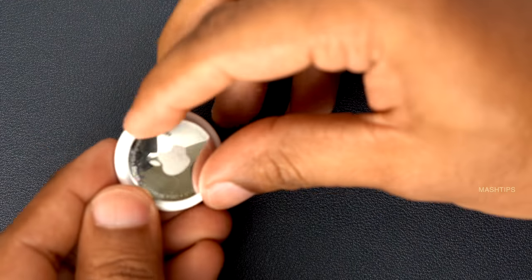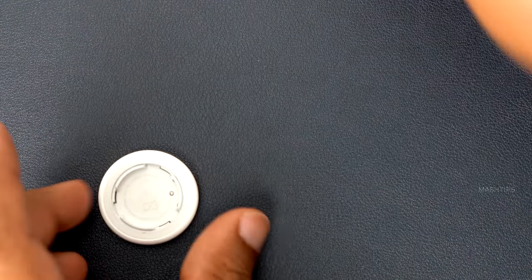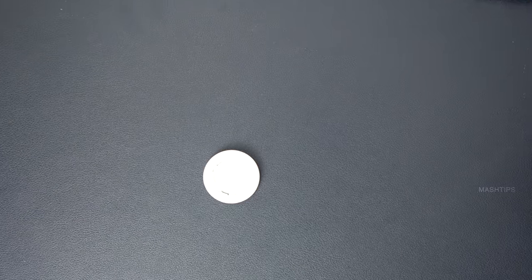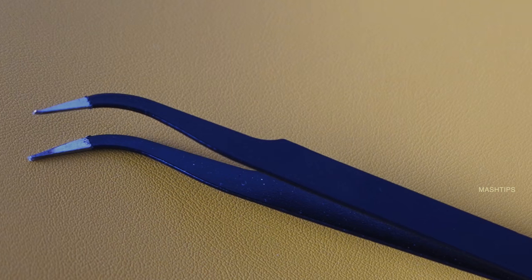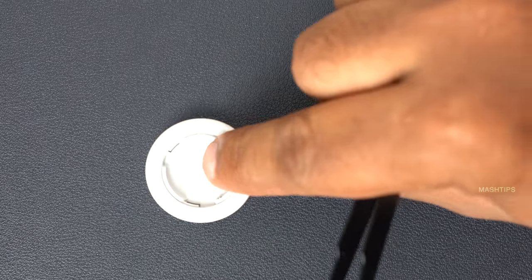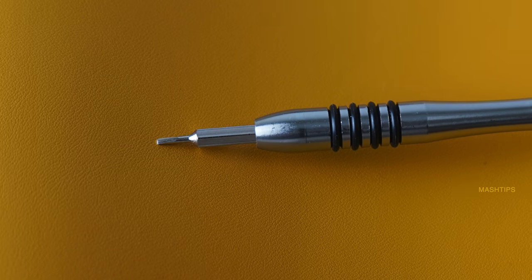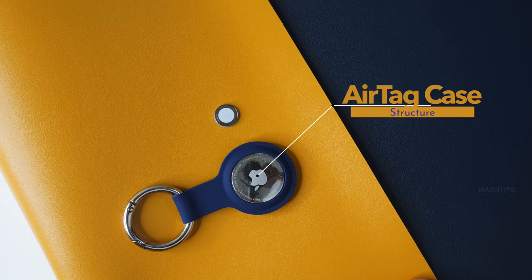First of all, you have to remove the battery — it's a CR2032 and you can easily take it off. I'm using two tools: a sharp opener, and I'm pretty sure this is going to make some marks on the body of the AirTag while removing the case, and a very small flat-tip screwdriver. These are the two tools I'm going to use.